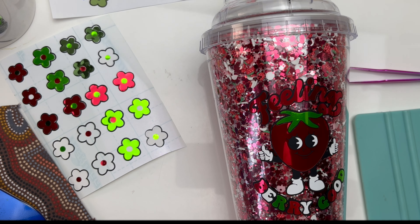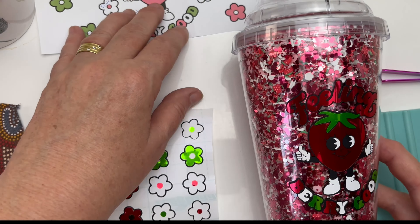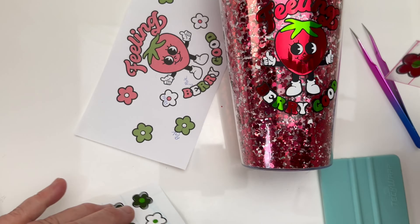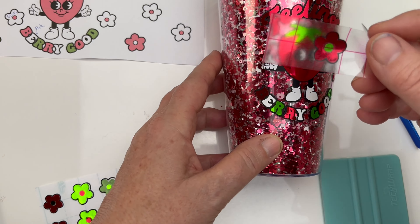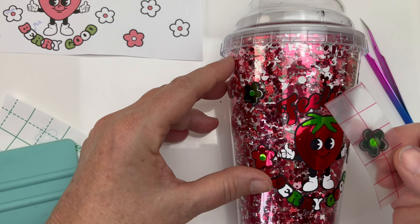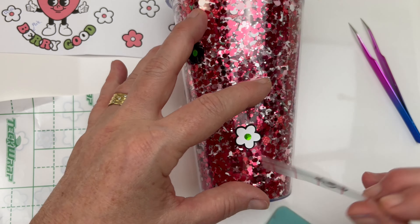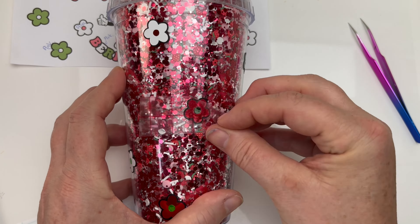The next thing to finish up is to add on each of the flowers. Because this had a border, I needed to apply each one with some transfer tape, which took a little bit longer, but I think you can get more of a design idea and have a bit more control over where the flowers go — rather than doing a full wrap, which is quite difficult with these non-straight tumblers.